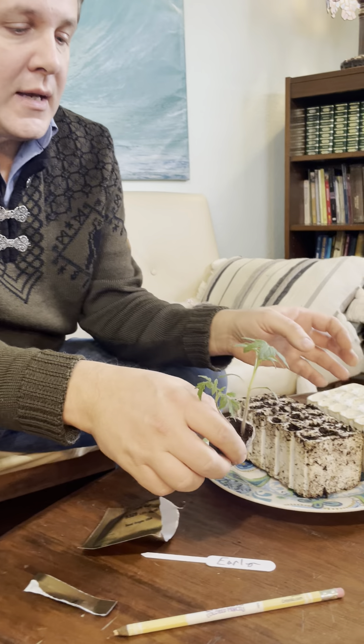Hello everyone, I'm Jim and this is Gardening Through the Seasons Inside and Outdoors. I live in the northern hemisphere and I want to put tomatoes out in May. It is the beginning of March, so it is time to get going with these tomato plants.